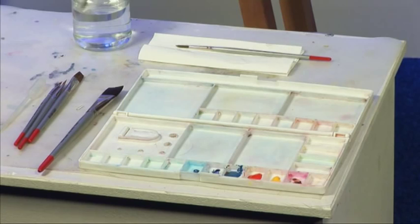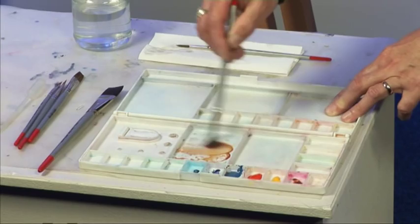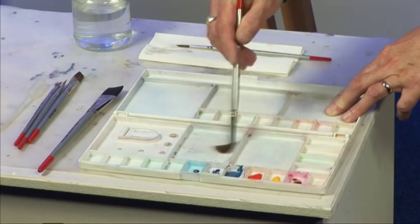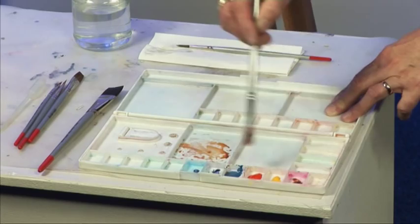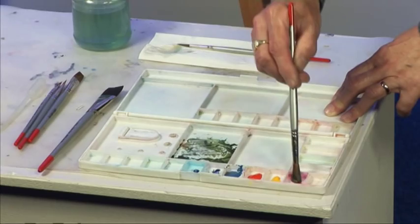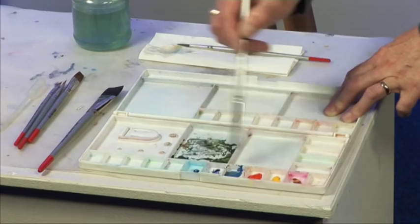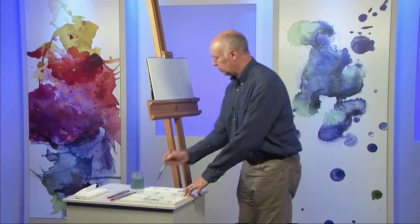Just dip your brush in the water — a little bit of water, not much. And let's get a bit of brown burnt sienna and a little bit of phthalo blue. So we've got a nice green — a bit more burnt sienna in that, and a little bit of cadmium yellow. So we've got a sort of mid green.